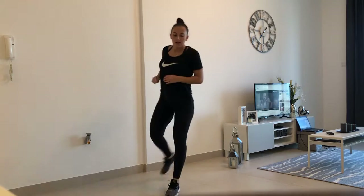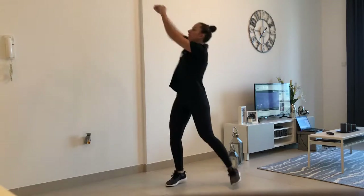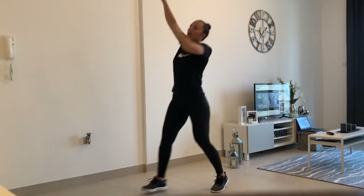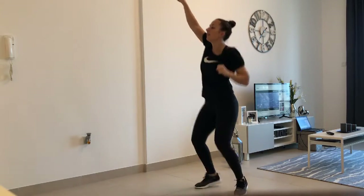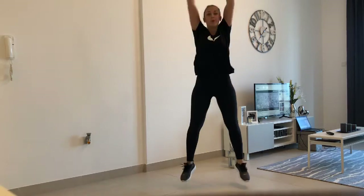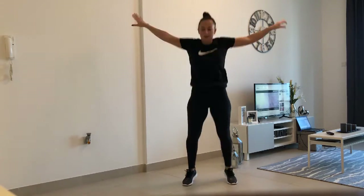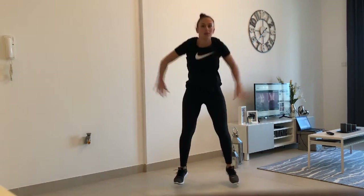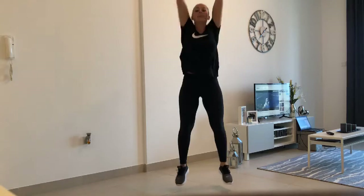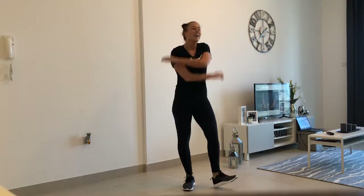Side. Up now. Push. Slow. Slow. Put our sound. Kick. And go. Just out. Well done.